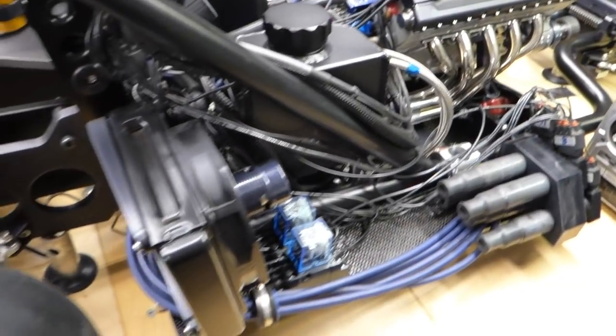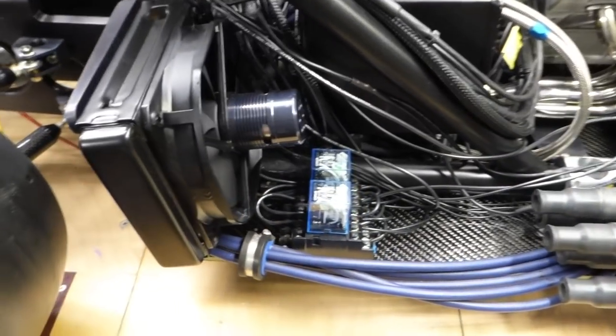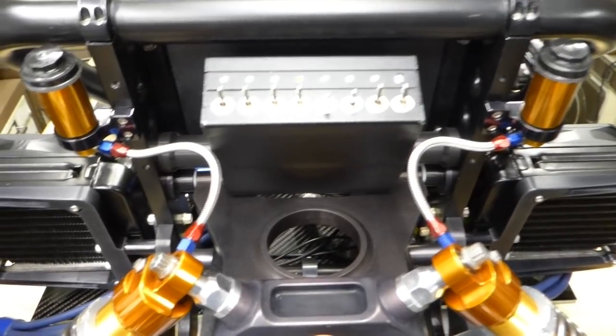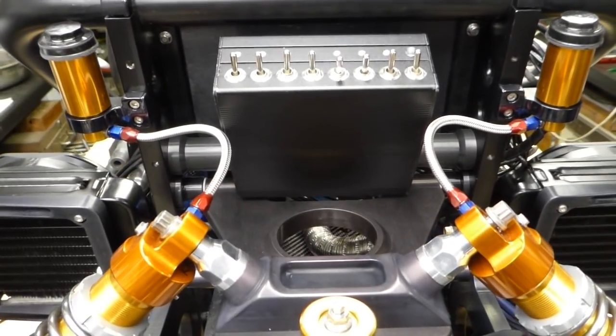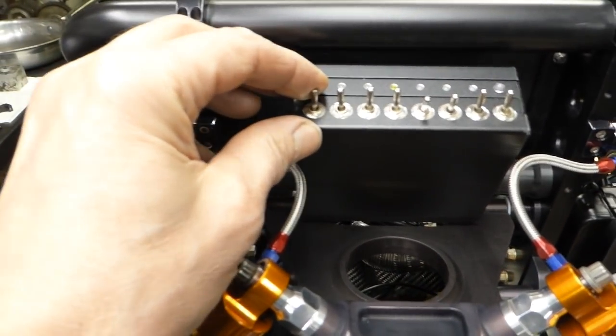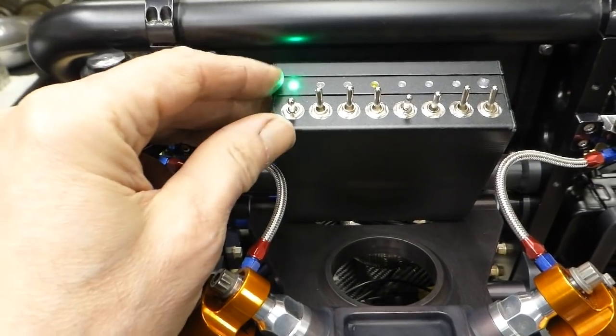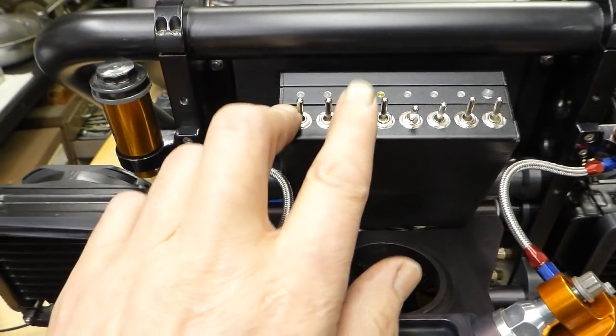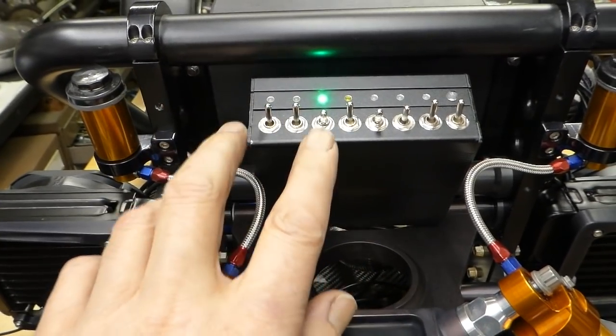The cooling fans work — that's the cooling fan relays. A lot of the time has been trying to get the electrics sorted out. I've got a switch box: we've got water pump, fuel pump which isn't in, and those are the coil packs.